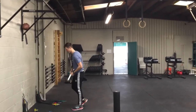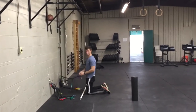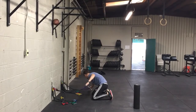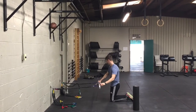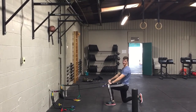So I've got my PVC, and what I'm going to do is choose two light colors on this system and hook them into my PVC. From there, I'm going to back up and get some tension on this, and I'm going to go into a nice half-kneeling position.